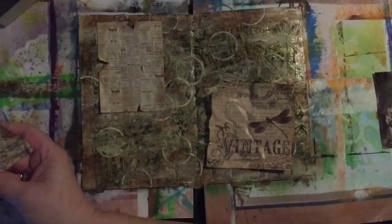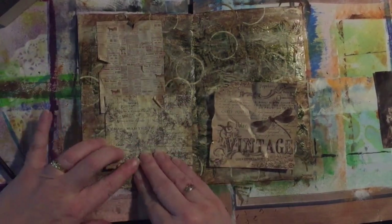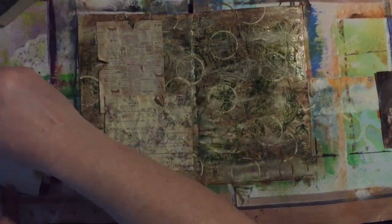I'm just going to glue everything down. I'm not going to glue everything to the edge though, because I want some of the edges to lift up on the page.